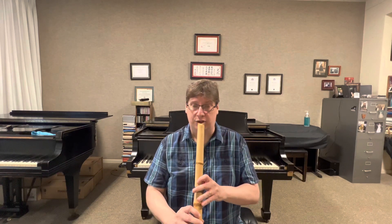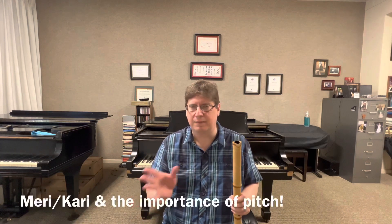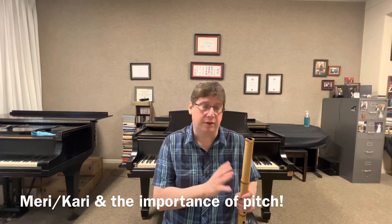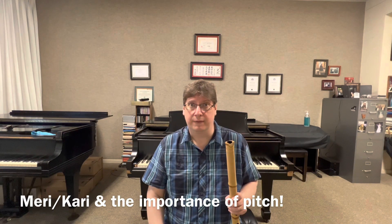He mentioned that I was losing my center and that's why my sound was cutting out as I was playing. The next comment he makes is my meri notes are not low enough. This is through the lineage of Yokoyama Katsuya, where pitch was super important. If you're going to study the style of Yokoyama Katsuya, no matter what teacher you're with or what branch, the pitch is super important and I was always stressed about it.